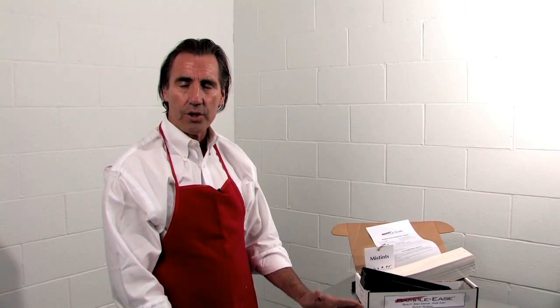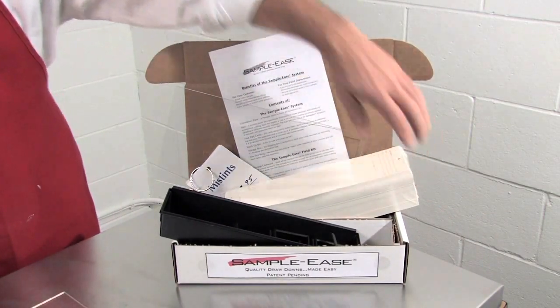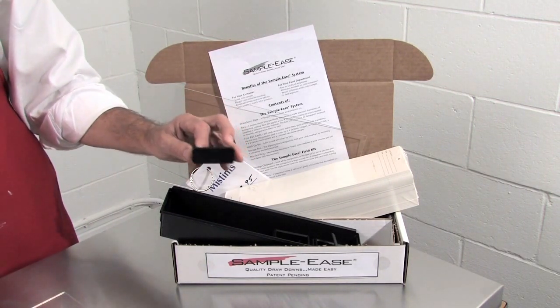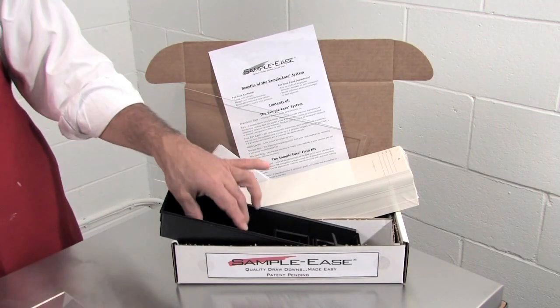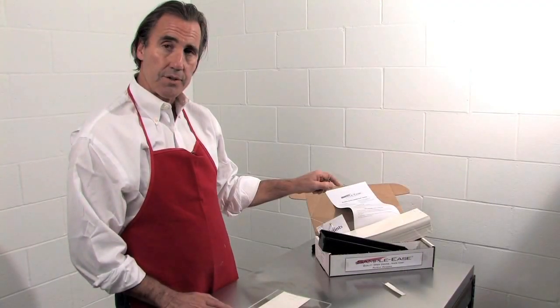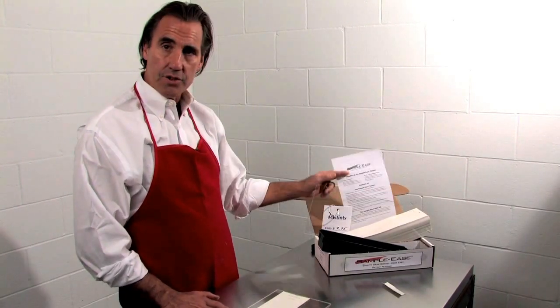Today I'm going to be introducing you to the Sampleease drawdown system, which is for making good clean color samples for the retail store environment. The Sampleease kit comes with 250 cards, five drawdown bars — all five are the same, either three or four mil wet film thickness, marked on the front. It also includes a wash-up bin, a clear plexiglass plate to make drawdowns on a smooth surface, a mistint ring, and complete instructions.